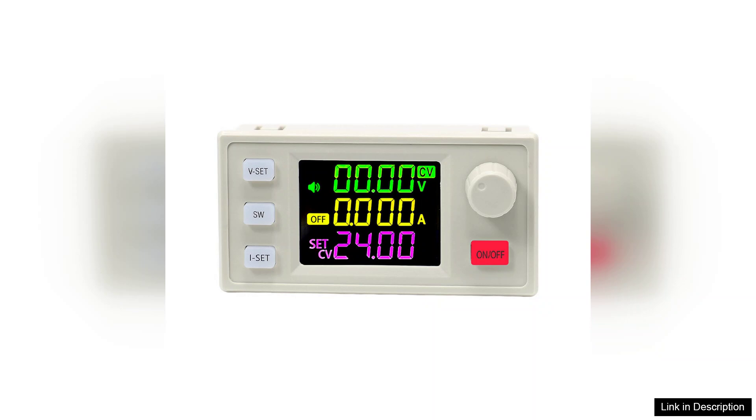The clear digital display provides real-time feedback, ensuring you can monitor your settings effortlessly. This feature is particularly useful during maintenance work or when experimenting with different components, as it enhances safety and precision.